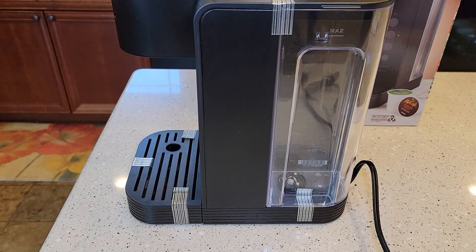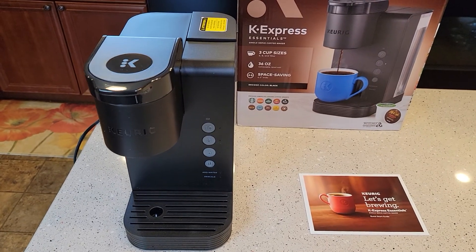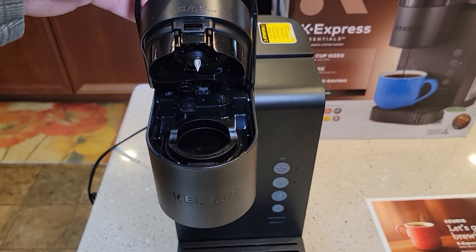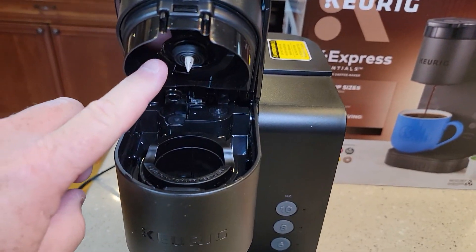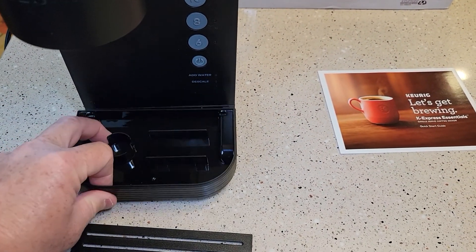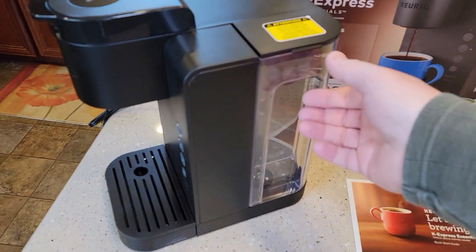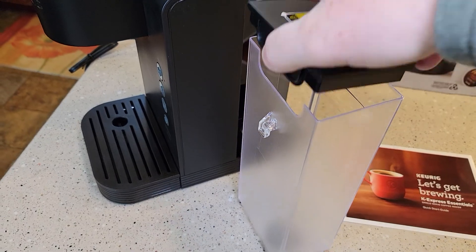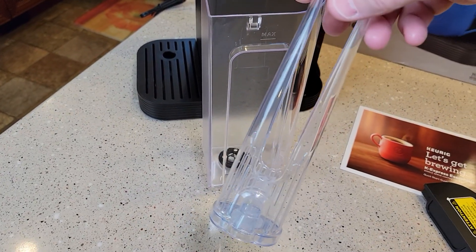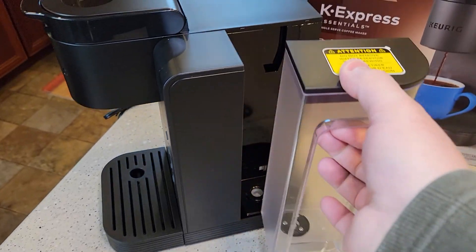I'm going to take this plastic off. It comes with several pieces of tape on it — I'm going to take all the tape off. This is a very lightweight Keurig, probably the lightest weight Keurig I've ever had. It's got what looks like a standard needle in the top, nice big buttons, and a drip tray. On the right-hand side we do have a reservoir — pretty nice reservoir, and I do like the handle. It does not come with a filter, but you can buy the tall handle water filter. The reservoir fits on there relatively easy.